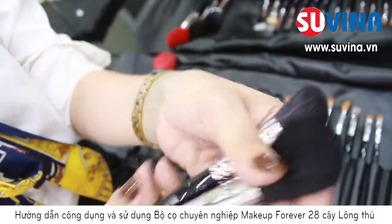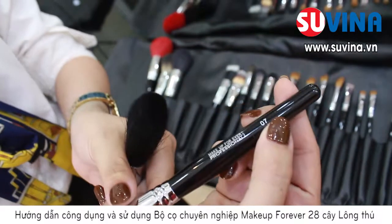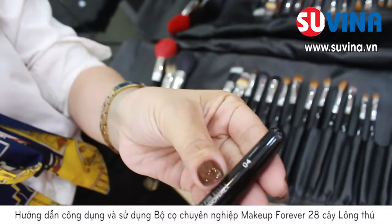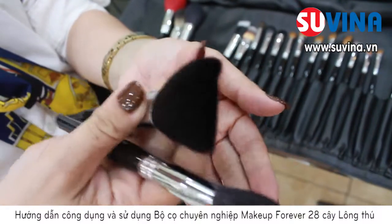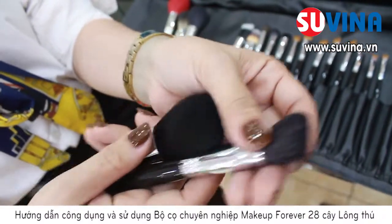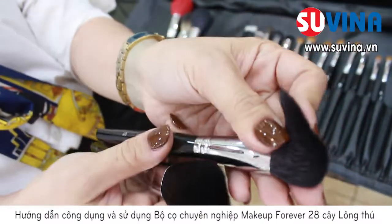Tiếp theo là 2 cây cọ highlight: với cây cọ vát số 7 và cây cọ tròn số 4, các bạn có thể dễ dàng sử dụng cho việc đánh highlight trên gương mặt. Cây cọ số 4 mình sẽ sử dụng cho highlight tối, và cây cọ số 7 mình sẽ sử dụng cho highlight sáng.